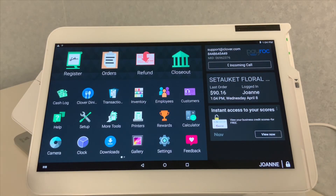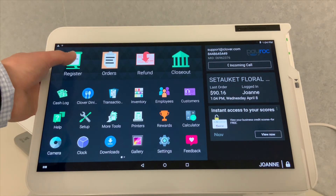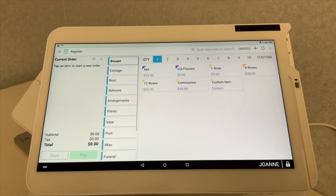Hello everybody, today we're going to learn about the Clover Station POS. Let's start out by clicking the Register Application.